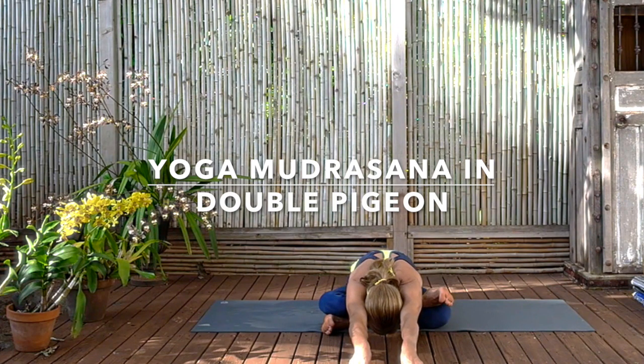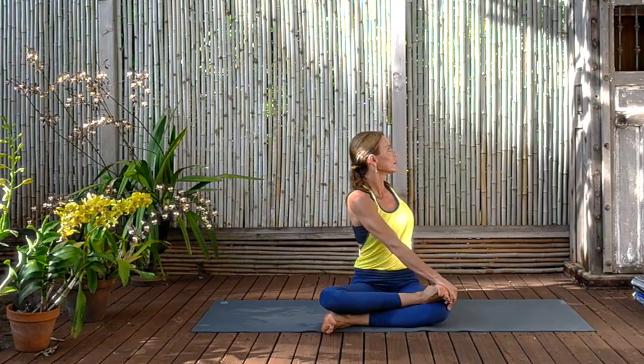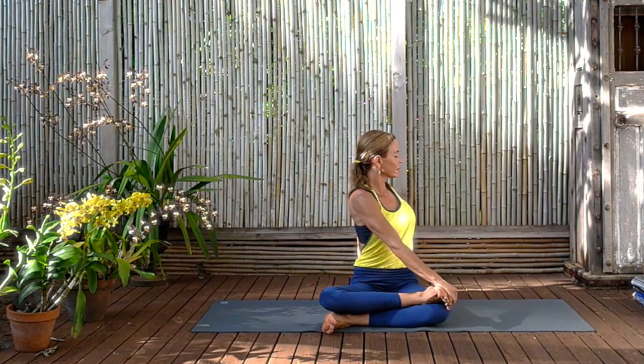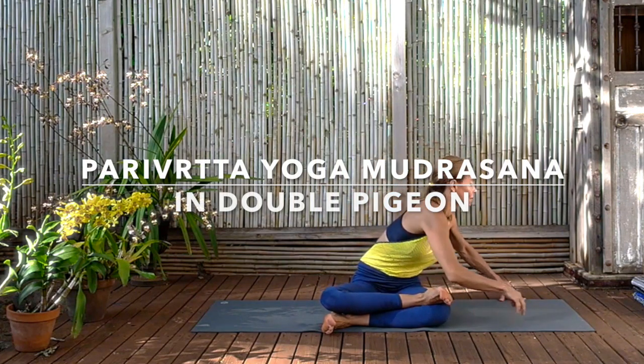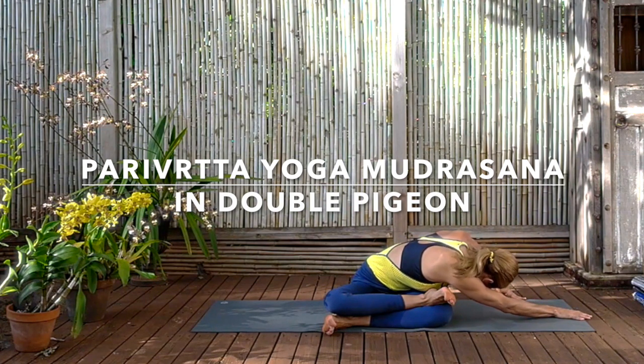And at the same time, keep stretching the arms to bring sensation to the arms, the shoulders, the sides of the trunk. Keep walking the fingertips forward, having that alert detachment everywhere. And now inhaling, looking up, we're going to be coming up and twisting first to the right. So prepare by rolling the shoulders back, opening the chest, and then exhale and coming forward to Yoga Mudrasana with the Parivrita twisting action. Keep moving the trapezius muscles down the back, soothing the neck, the brain, quieting the face.